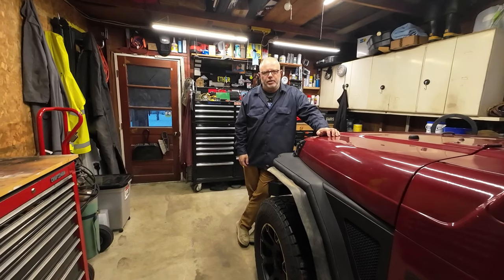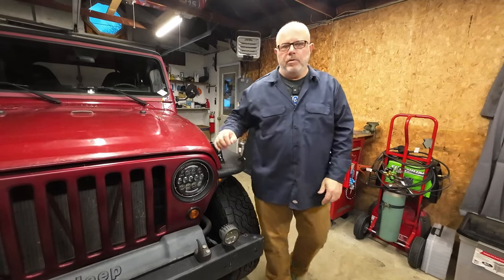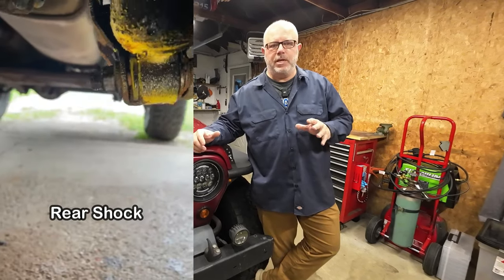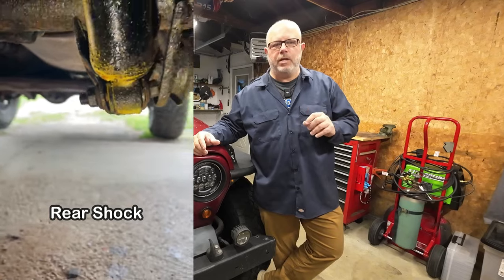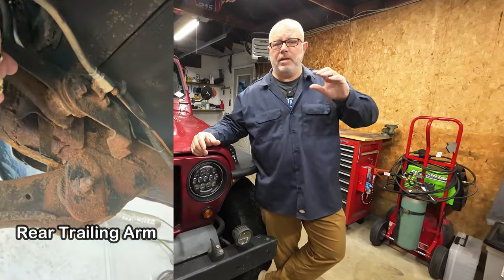If you own a Jeep, you might be able to relate to the story I'm about to tell you. We've owned this Jeep for three years now, and when we first got it, it wasn't even drivable. We pretty much had to rebuild the suspension. We did all new brakes, brake lines, brake pads, rotors, everything.